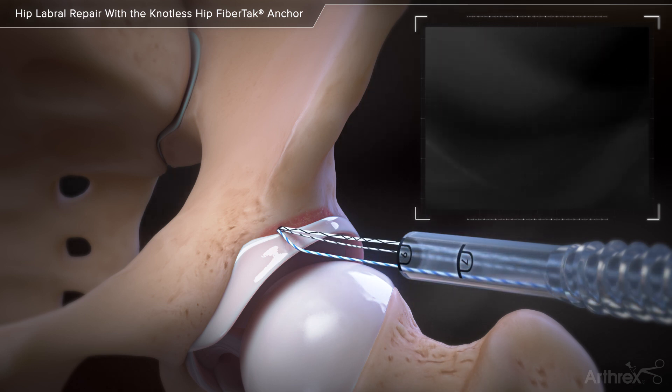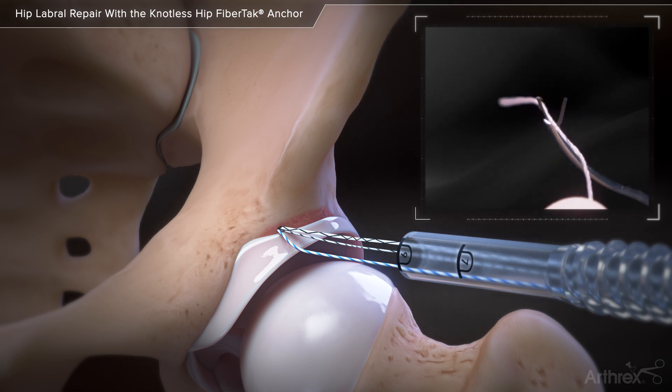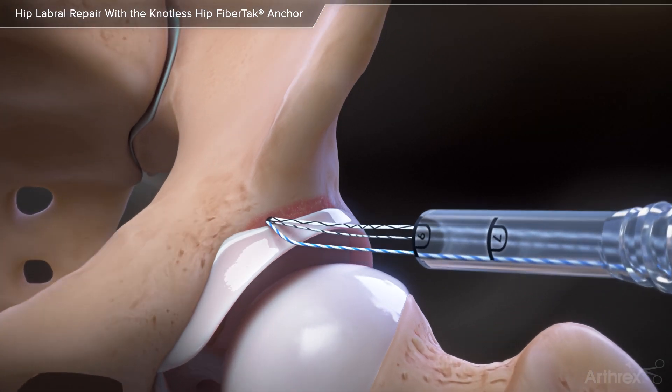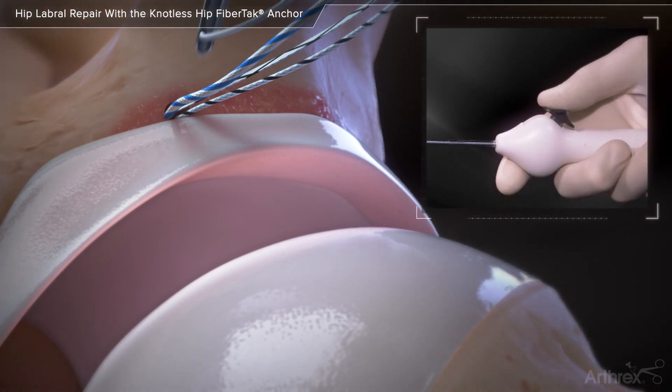Remove the drill guide from the cannula and load a short tail of the white portion of the repair suture into the jaws of the swift stitch suture passer. Advance the swift stitch suture passer down the cannula and push it through the base of the labrum.